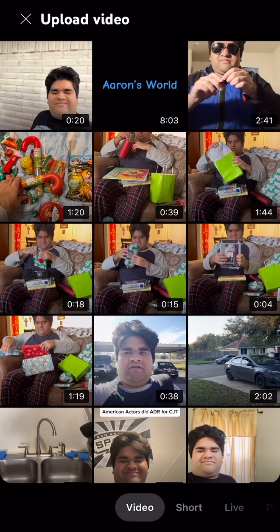Hi everybody, and in this video I'm gonna show you how to upload YouTube Shorts. I've been making video shorts on YouTube — sometimes I don't get more likes and views, just like my videos does. Now you can make YouTube Shorts on your own. Here's how I'm gonna upload this video for you — watch.